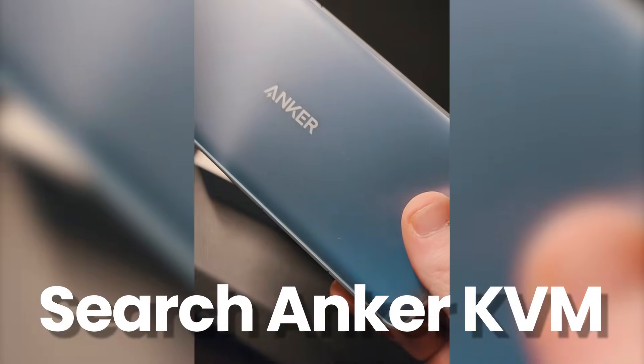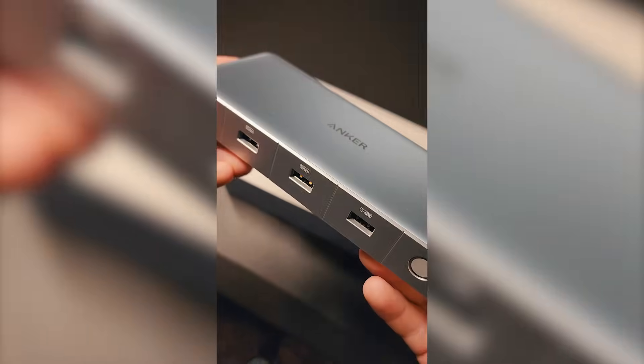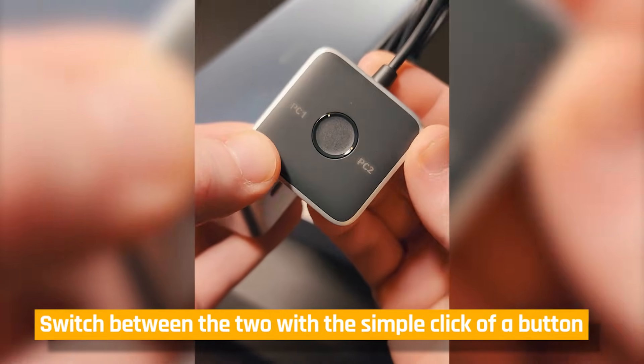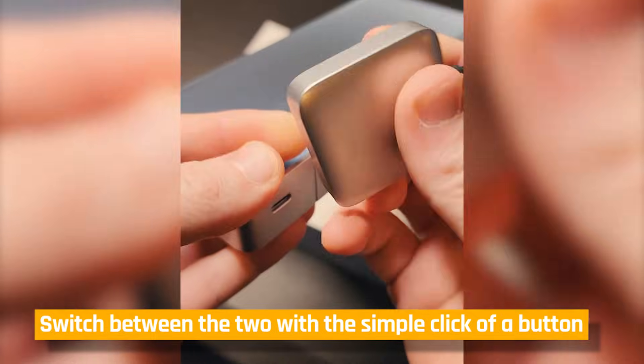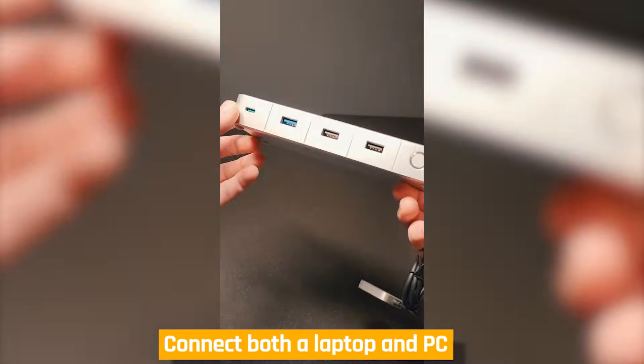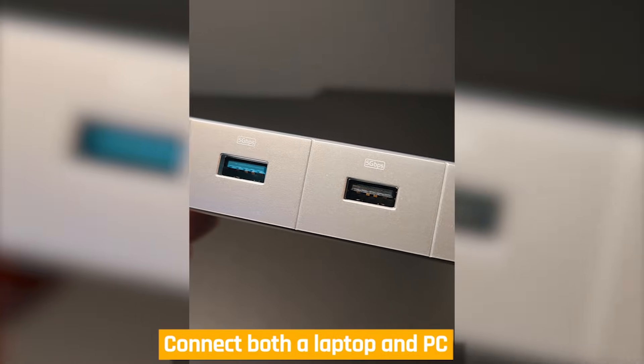The way it works is that it allows you to effortlessly switch between USB-C and HDMI or DisplayPort devices with a single click of a button, eliminating the need for constant cable changes. This is perfect when you have a dual PC setup, or for example a work laptop and a gaming PC sharing the same setup space.